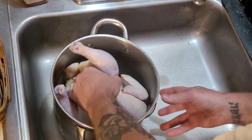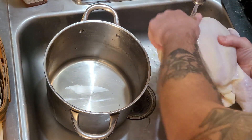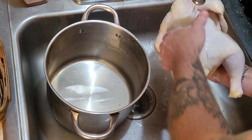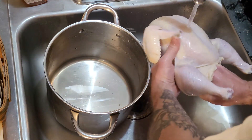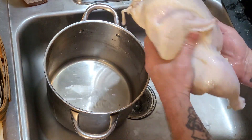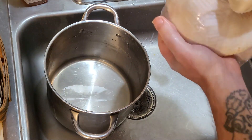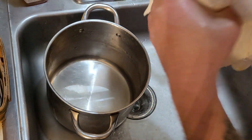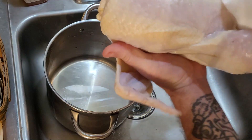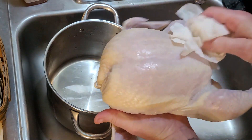I got the chicken out, already dumped the water, and rinsed off the excess brine. Make sure to rinse it out on the inside as well. Then we'll pat it dry with some paper towels and put it on our wire tray to dry. The rest of this water is going to drip into the pan underneath — dry that off and set it on there.